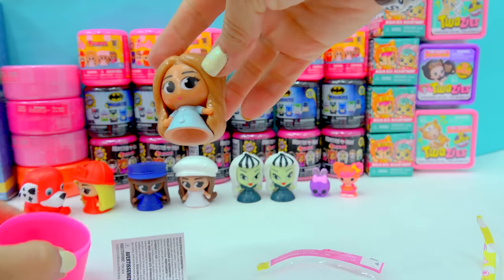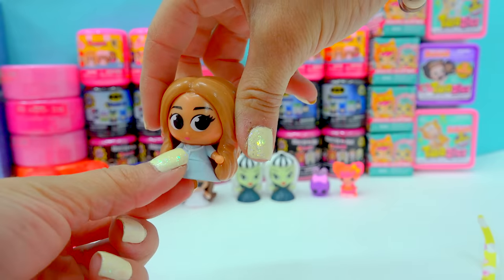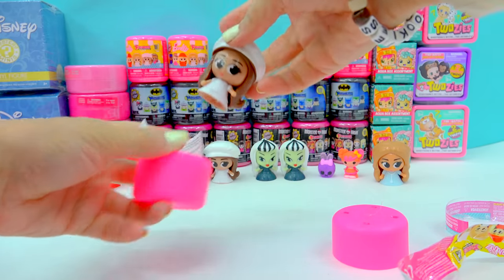And this one we have the doctor — a little doctor Barbie. She even has her little stethoscope on.